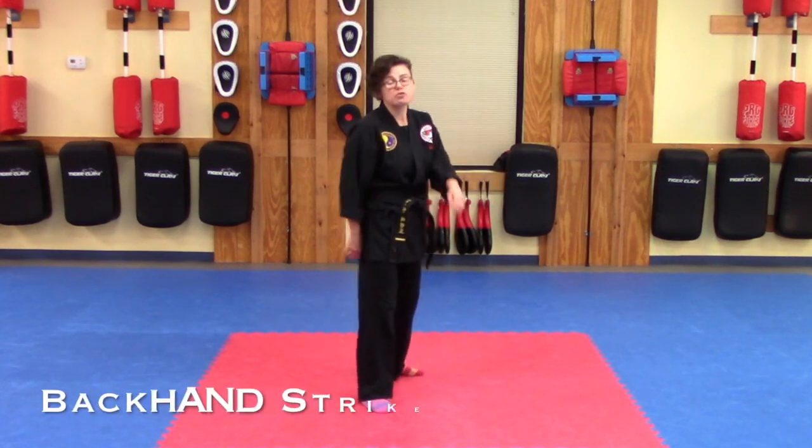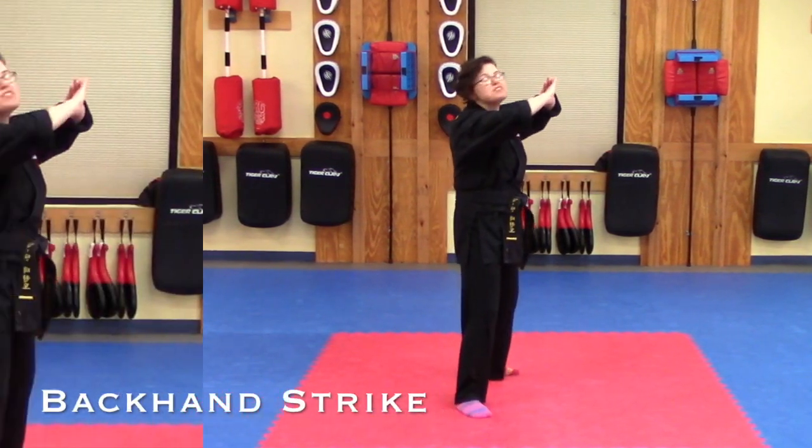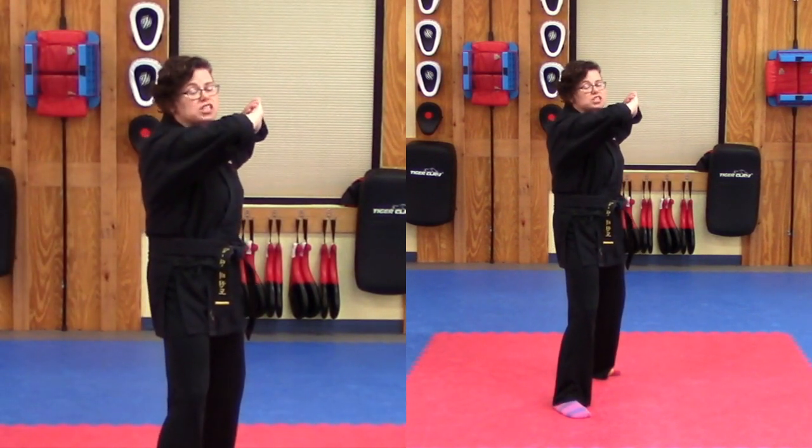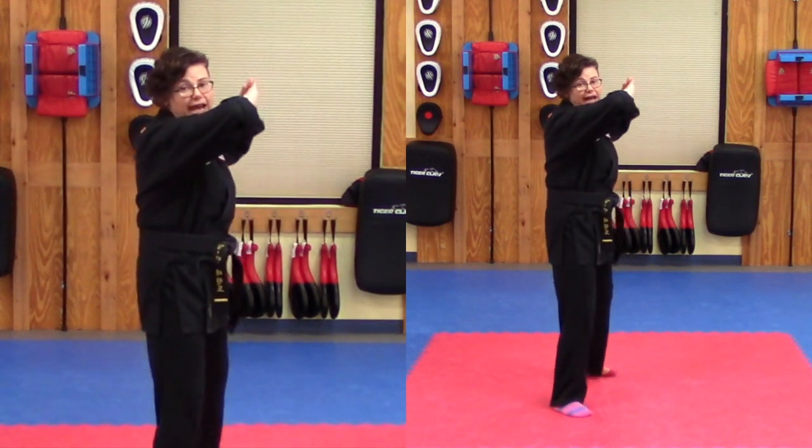Let's start with our backhand strikes for our warm-up tonight. Let's go left side forward in a wedge guard. We'll be doing two strikes with our backhand strike just like we've been doing — one, two for each count.